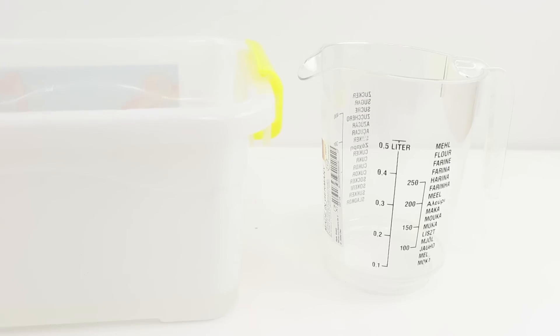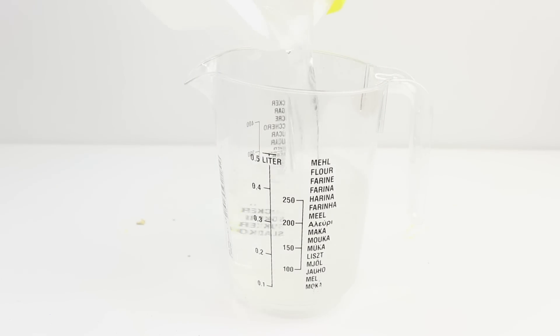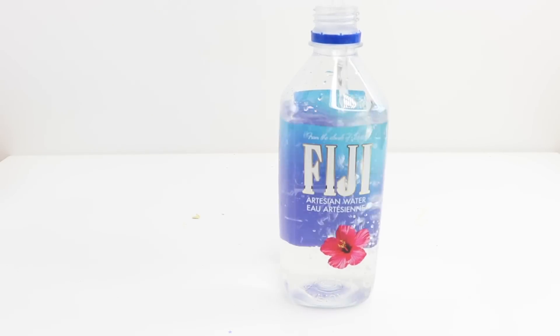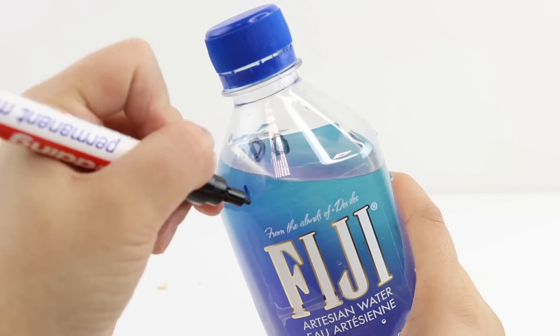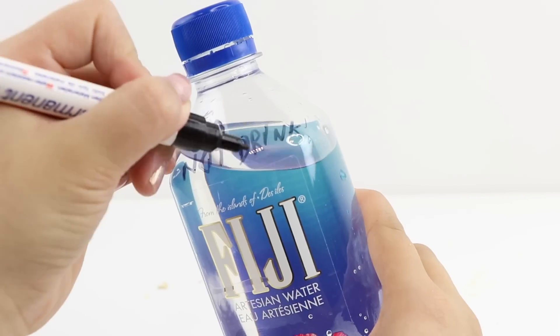If you have some calcium solution left, then you can always keep that for future projects. I'm going to keep mine inside a bottle, and if you do the same, then be sure to label the front extremely clearly so there's no chance anyone could mistake the liquid for water.